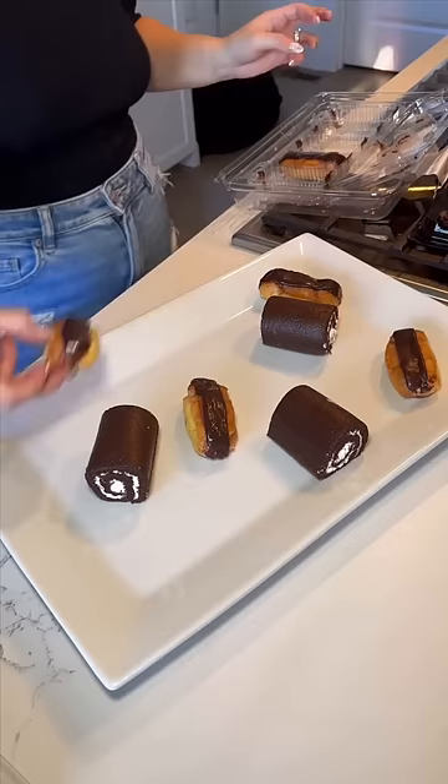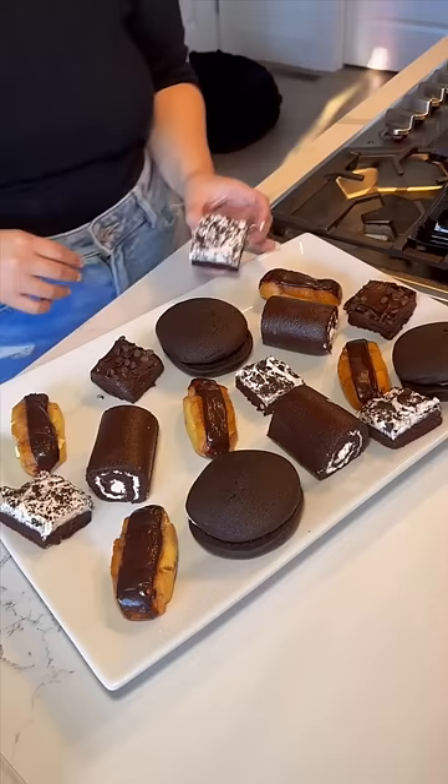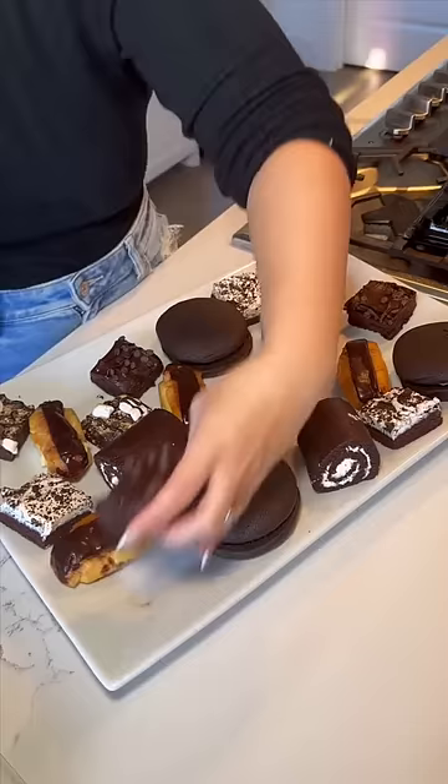I won't be wearing gloves — I've washed my hands. For the desserts there's swiss rolls, eclairs, whoopie pies — all three of those are my top favorites — and then a variety of different kinds of brownies.